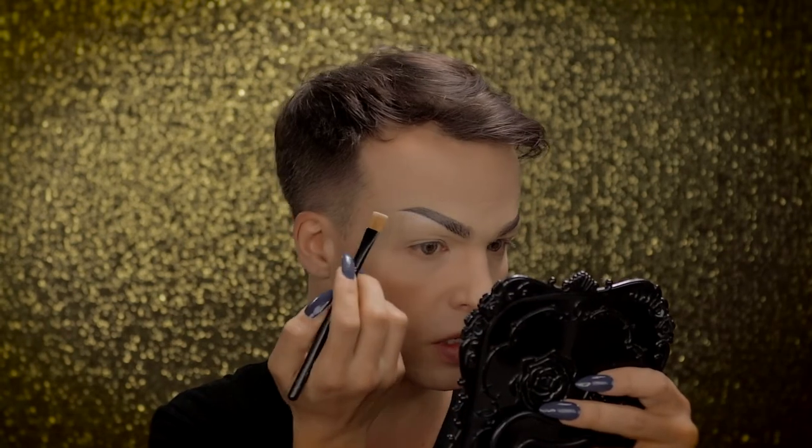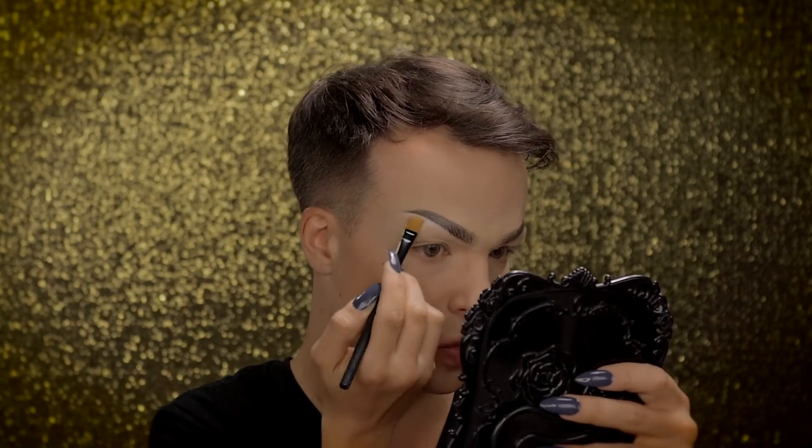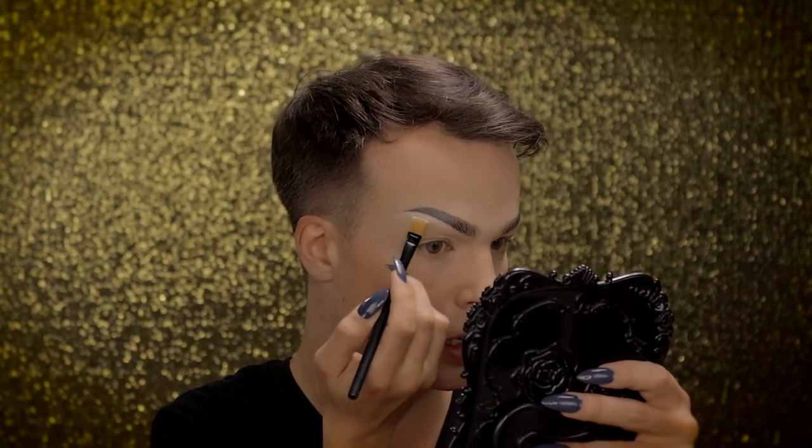I am using a flat synthetic brush and some white eyeshadow, and I'm just highlighting my brow bone.